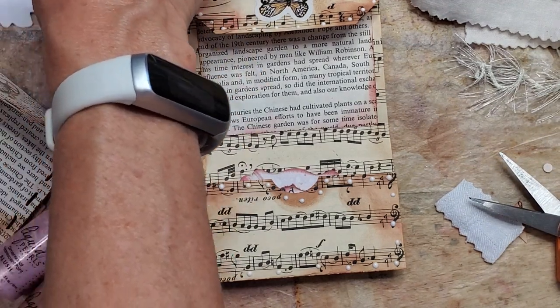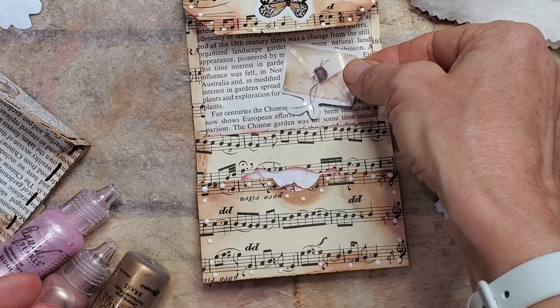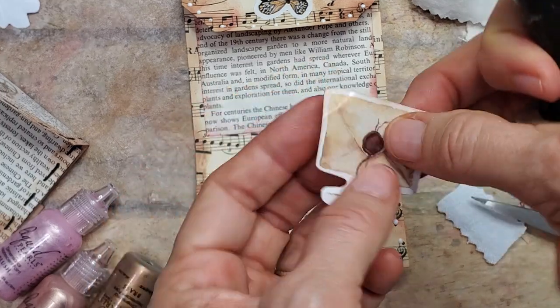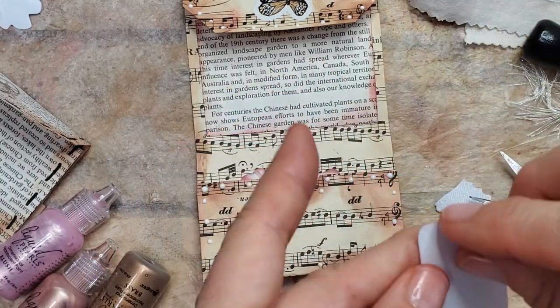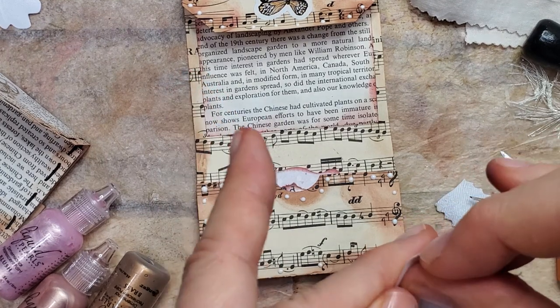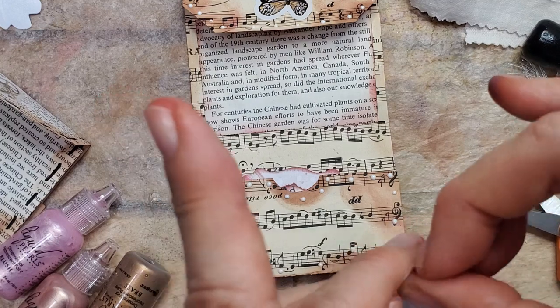Got anything else here I want to stick on there? A little cute little envelope sticker — that's kind of cute. I wonder if you can ink these. Yeah, a little bit — give it a little color. Stick that on there. I don't normally use stickers, but I got these in a box and I thought I'd try them.